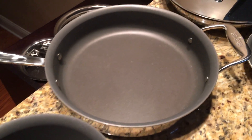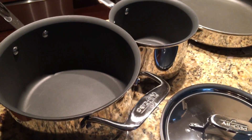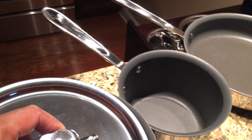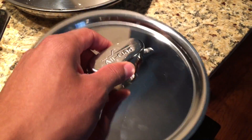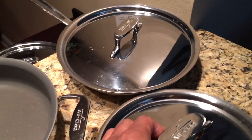This set comes with two pots and three pans, and only four lids. The reason it only comes with four lids is because one of the lids for the pot can actually go on the smaller pan as well. That's how it works — that's what they give you.